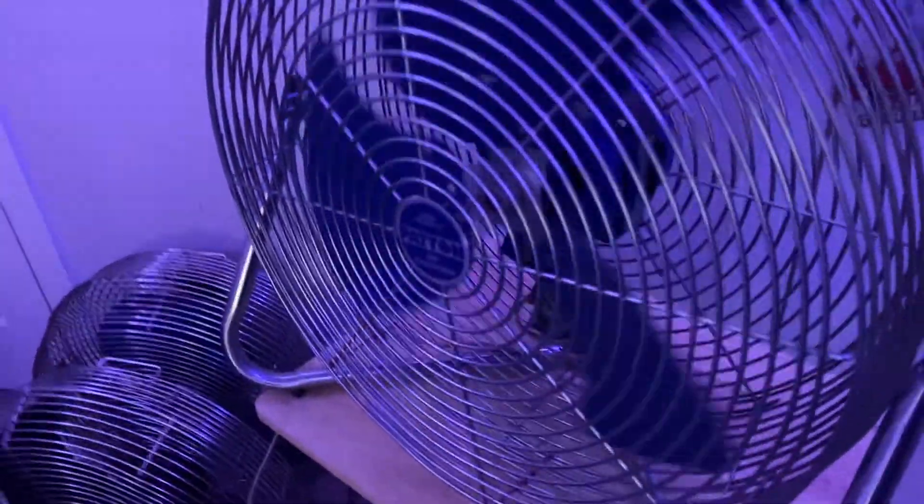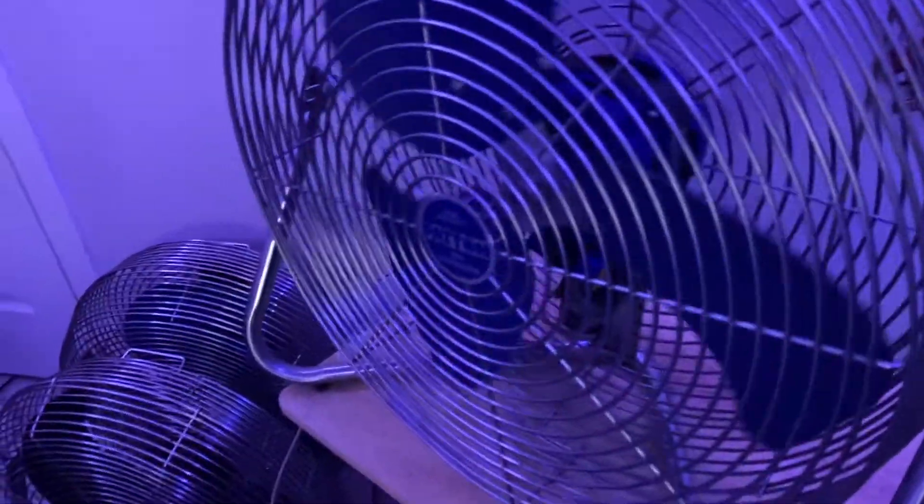Hey guys, I ordered this fan online and it's at the house now. It's another fan with a different motor. I'm going to be replacing the motor pretty soon. Sorry about my voice, I almost lost it. And there's the plug — it's not three prong, it's a two prong.